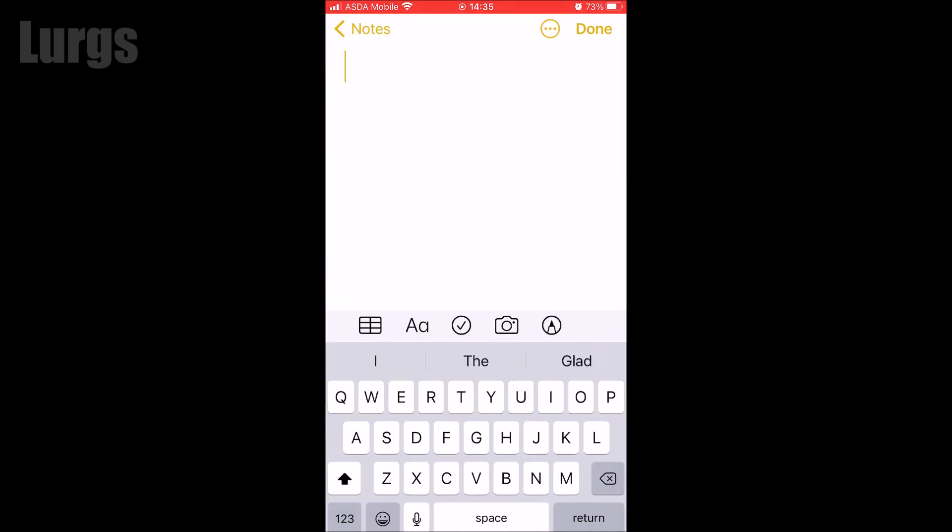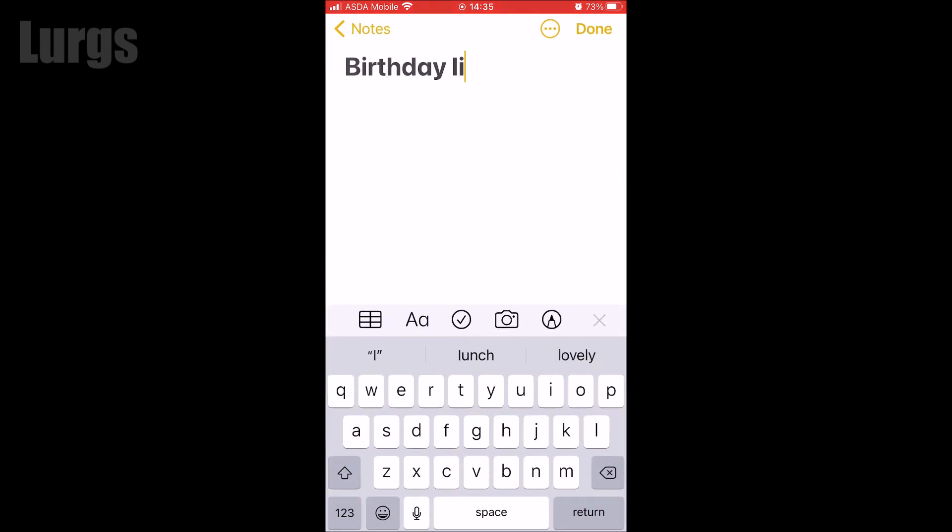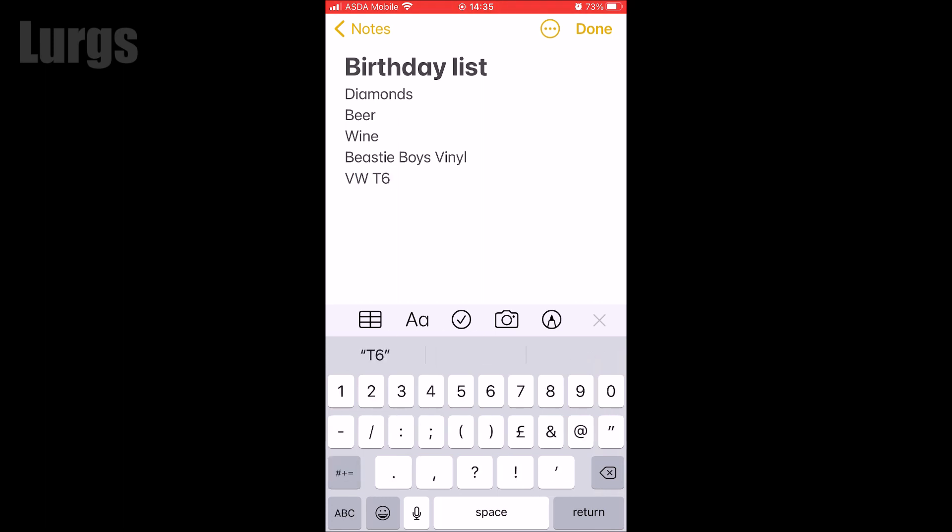I'm just going to type in a birthday list for my wife: diamonds, beer, wine, Beastie Boys vinyl, Volkswagen T6 — and I can't afford any of that, so I'm also going to need a lotto ticket.